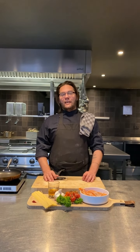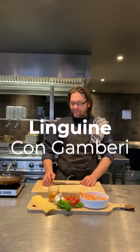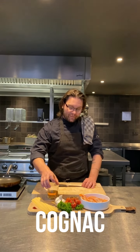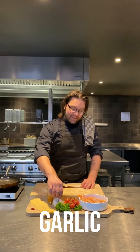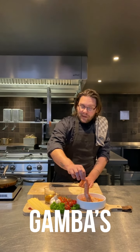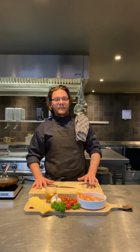Today we're going to prepare a linguine with gamberi. For this recipe, we're going to need linguine, cognac, garlic, cherry tomato, parsley, the gamba of course — you can find it on the market — and saffron. This is also something really important, an ingredient. It's going to give a nice touch to it.